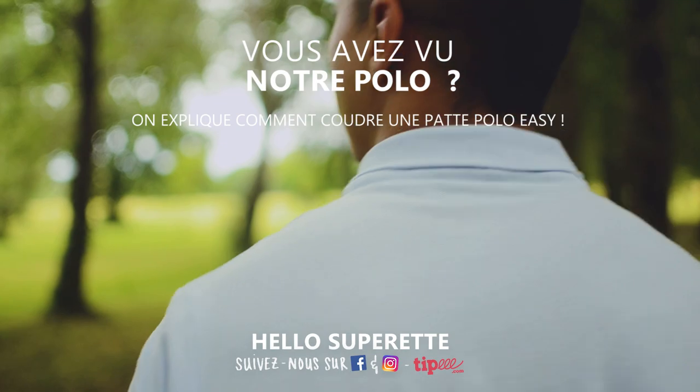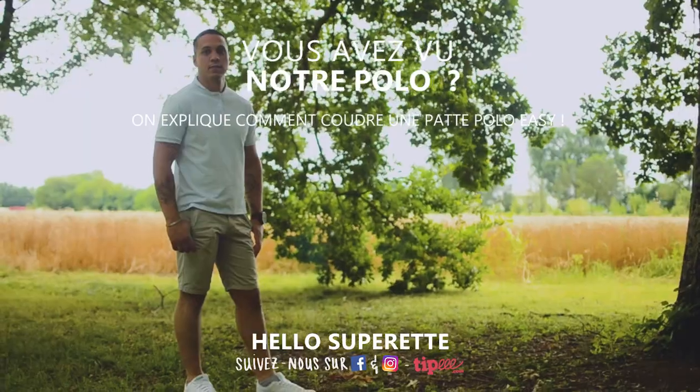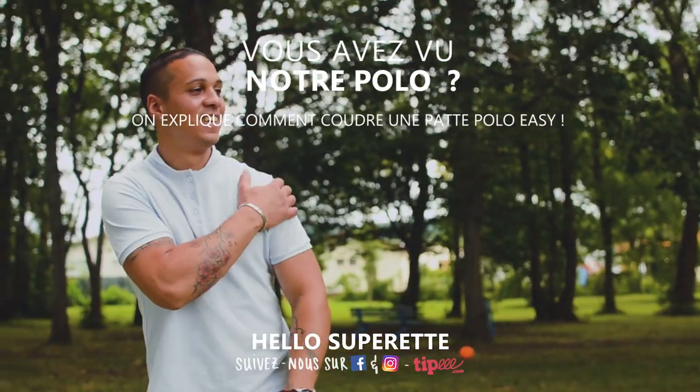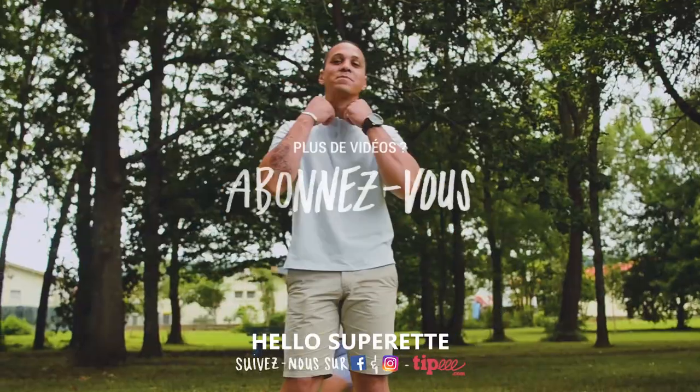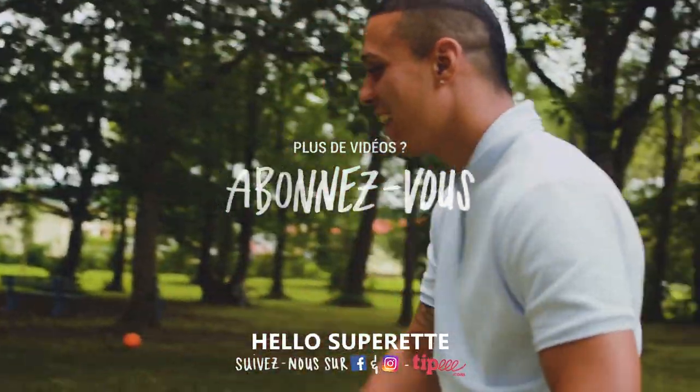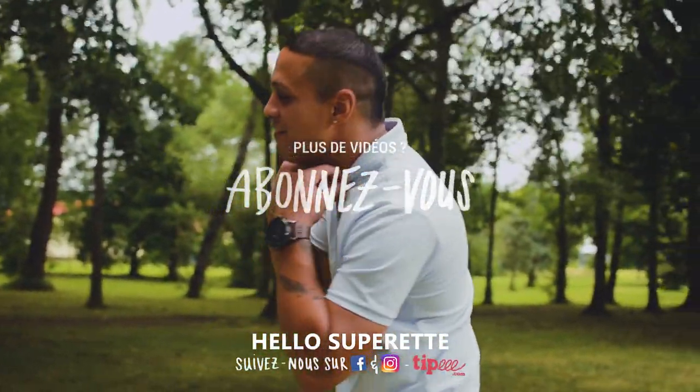Si vous réalisez ce petit top, vous pouvez nous l'envoyer sur Facebook — on adore recevoir vos réalisations ! Si vous nous suivez sur Instagram, vous pourrez savoir ce qu'on vous prépare dans les prochaines vidéos. N'oubliez pas de vous abonner à la chaîne YouTube pour recevoir toutes les vidéos. On vous dit à la semaine prochaine, d'énormes bisous !